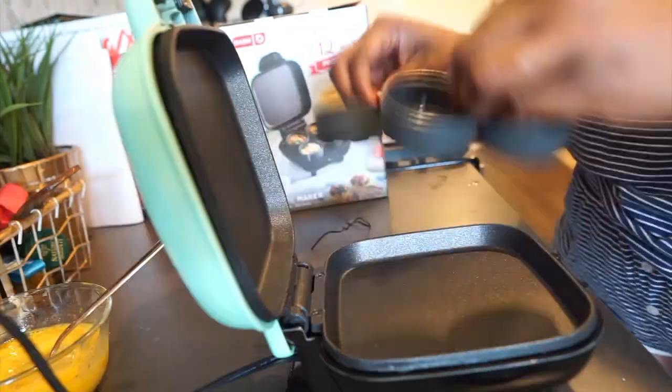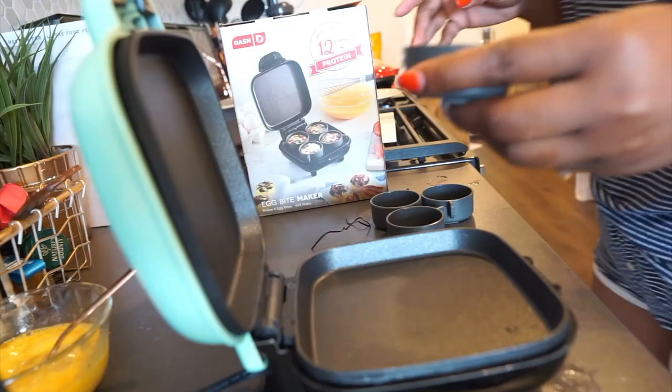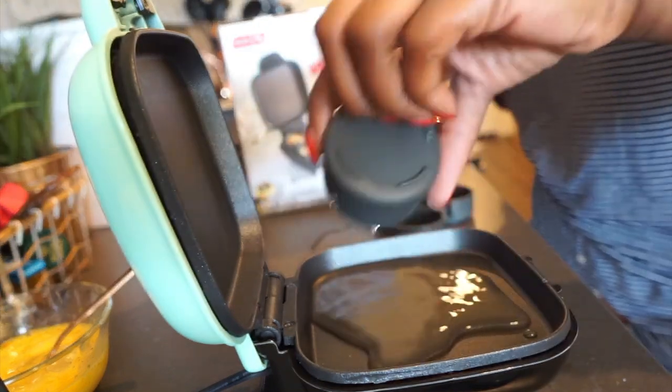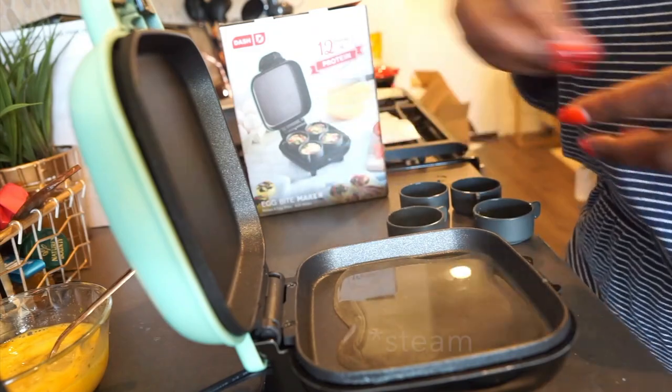Okay, the light is on. It says to fill up a cup of water here. You can see it's starting to steam.